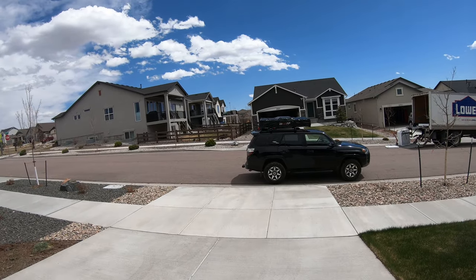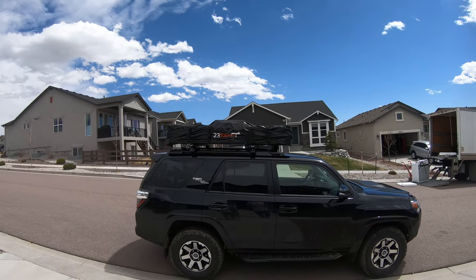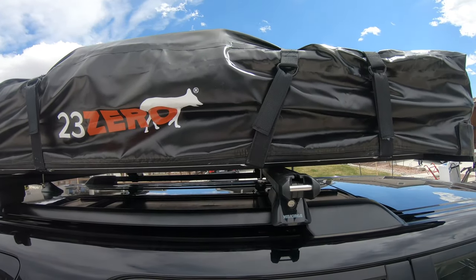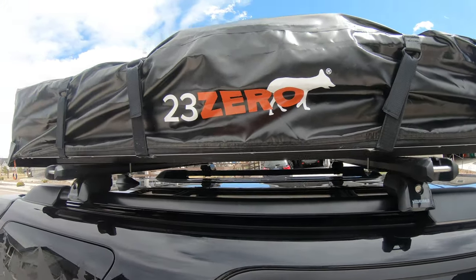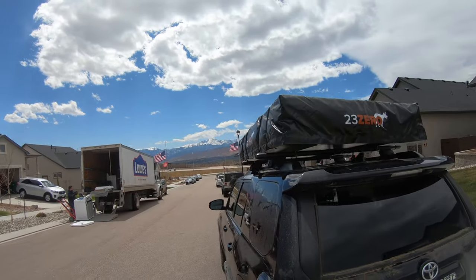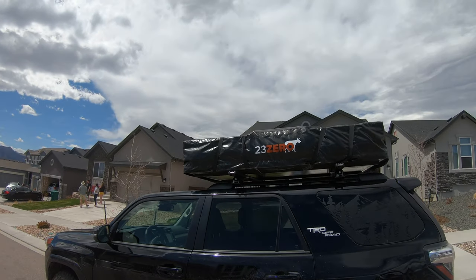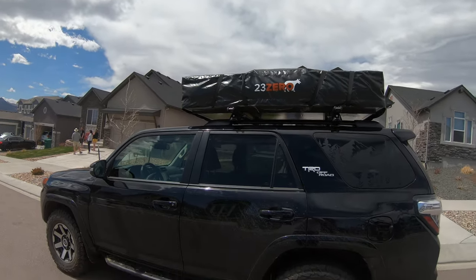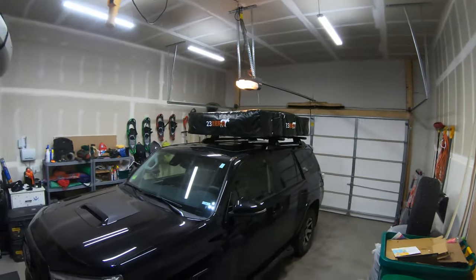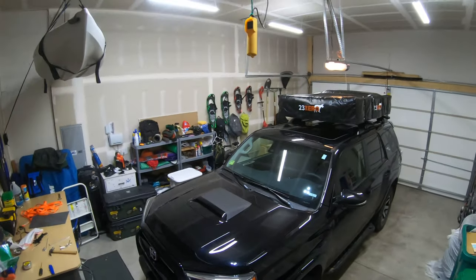Not necessarily the prettiest first time, but we're going to take it out — we got it all on. Looks like we need to do some work on the ladder area because it's just real thick on this side. We made it! Isn't that awesome? We have the rooftop tent.